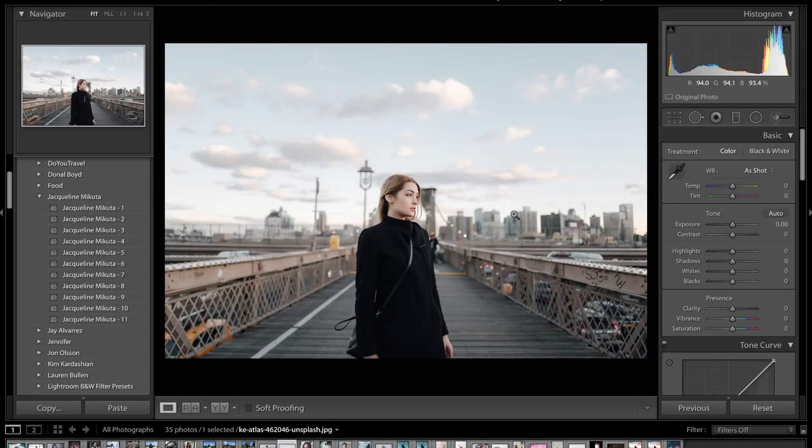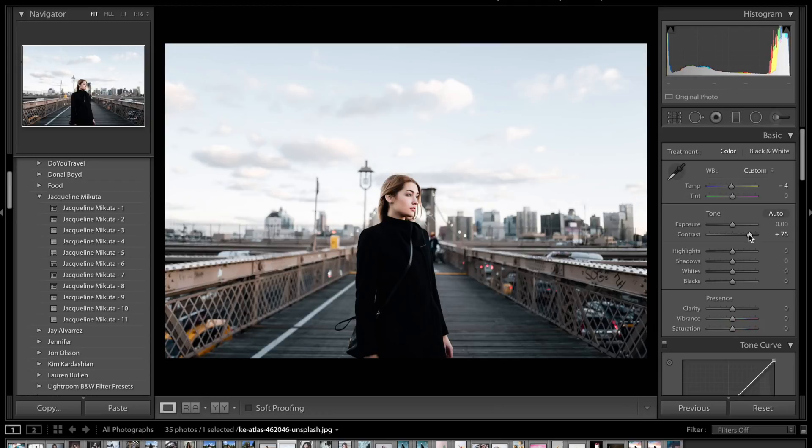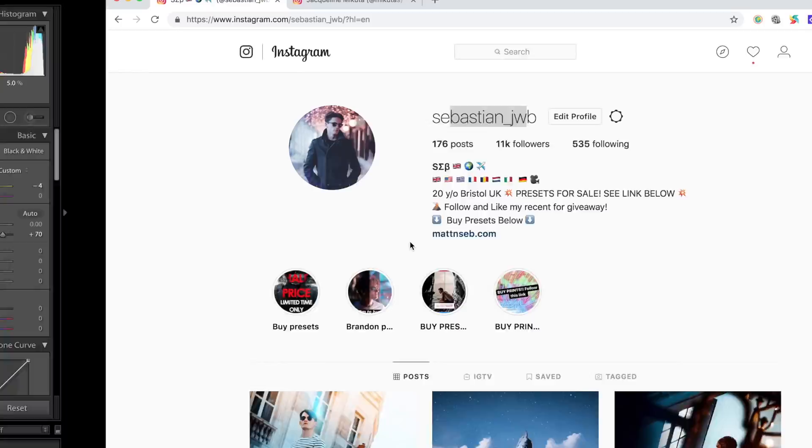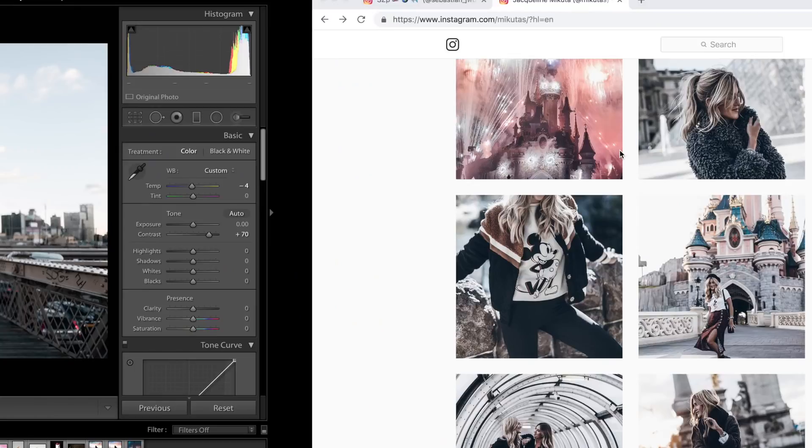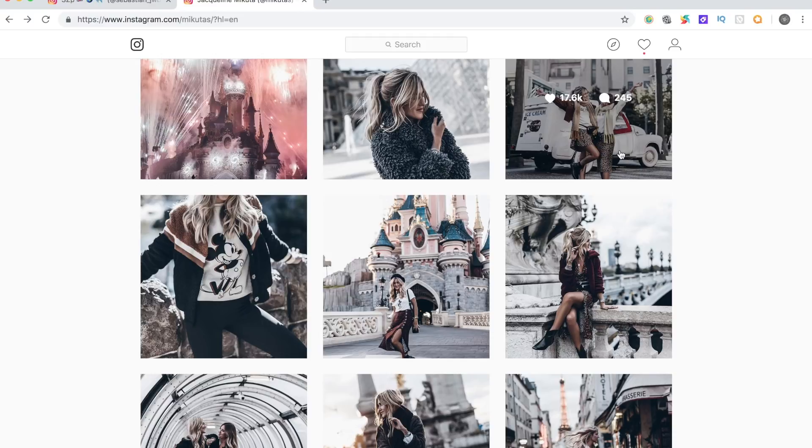The first thing we're going to do is come to the basic panel and drop the temperature ever so slightly to about minus four because we want our colors to be slightly cooler. The exposure looks quite well exposed so we'll leave that alone. Then we're going to come to contrast and increase that a lot — up to about plus 70. If you look at her photos you can really see how much contrast she's got, it really does make the images pop.